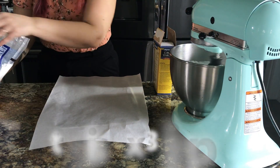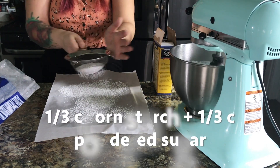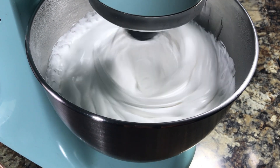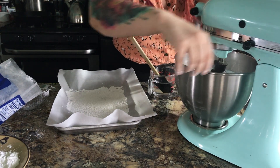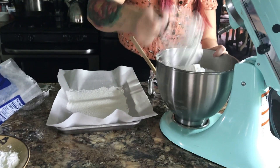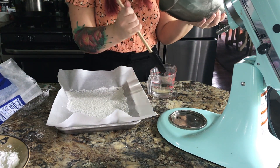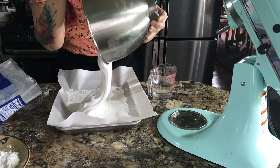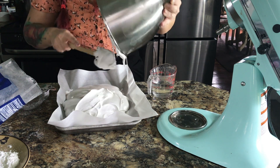Once it starts to thicken, prepare a pan by putting a piece of parchment down and sprinkling on a mixture of half cornstarch and half confectioner's sugar. When your marshmallow mixture is only warm to the touch and very thick — your mixer will tell you because it'll start sounding like it's struggling a little bit — then it's time to take it out. The marshmallow is really sticky, and I've seen people use oils to help get it out, but honestly I found that water works really really well.